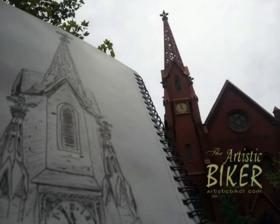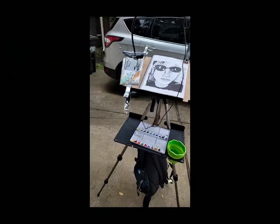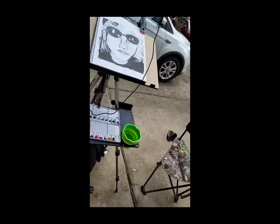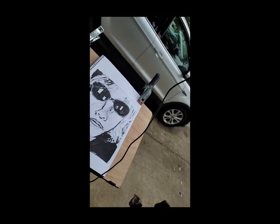My new portable easel sits on a tripod and it's got this nifty little shelf here to put my watercolors on, a cup here for water if I need it. I'm not going to use a water brush — I've got these regular brushes. Everything's clamped down, and then I've got a webcam up here.